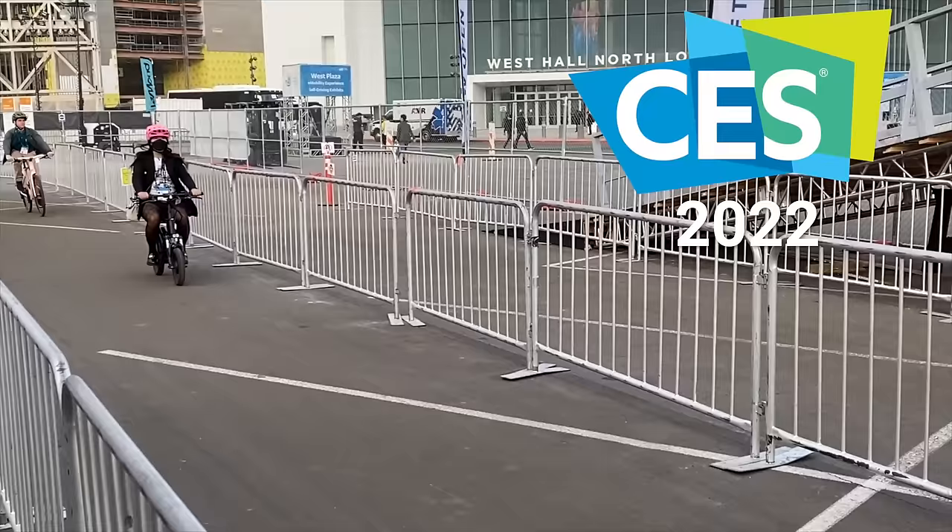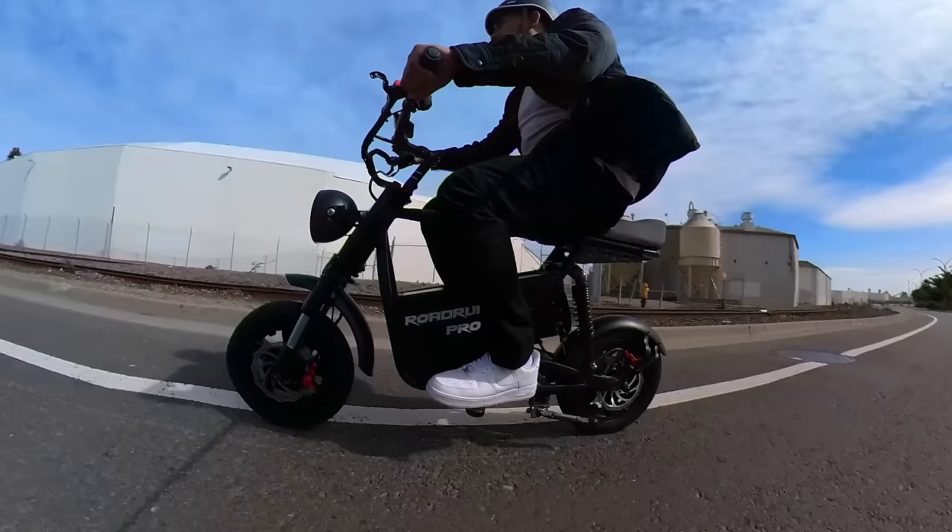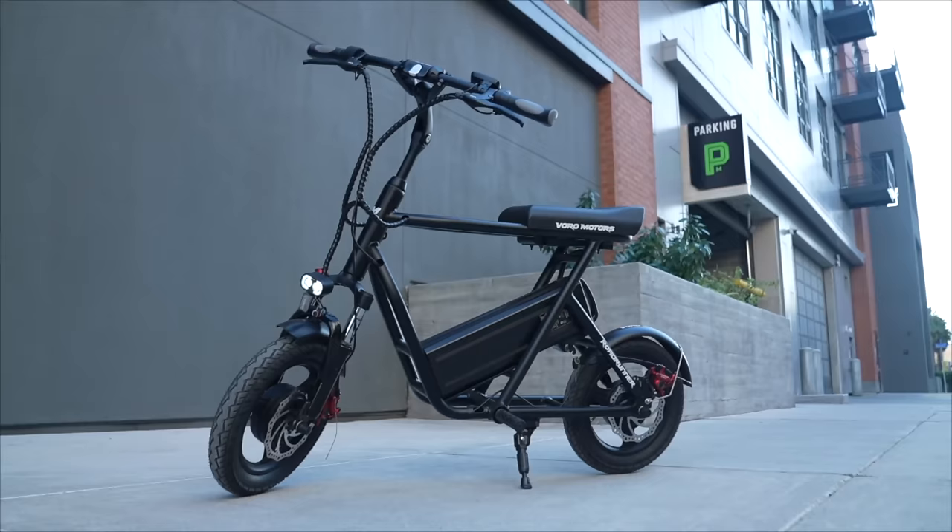In fact, when we took it to CES 2022, people rode it more than the Dualtrons we brought. Since then, Voro Motors has also brought out the super popular Roadrunner Pro, which goes 55 miles per hour. But this is the new eMove Roadrunner V2, the updated version of their original budget-friendly removable-battery dual-motor seated scooter.